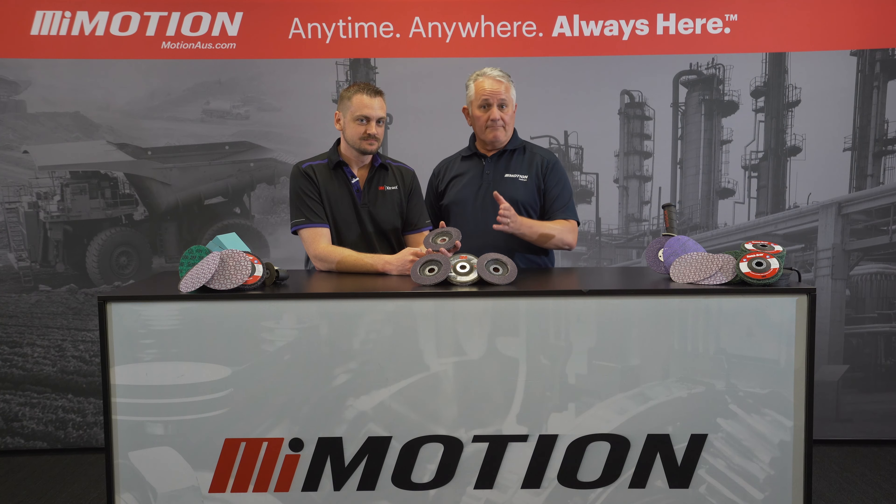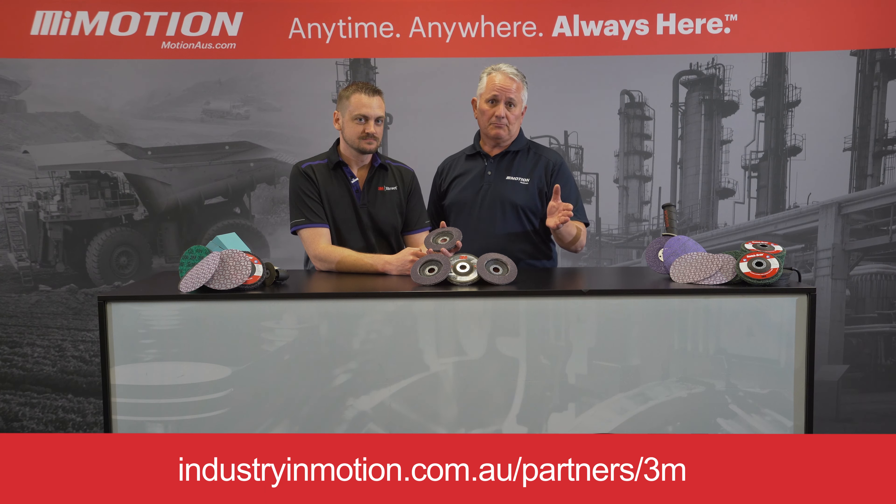So if value and premium performance is important to you, reach out to your nearest Motion branch for more information.